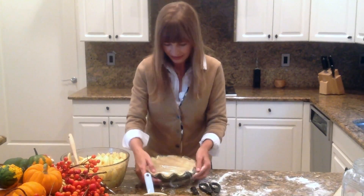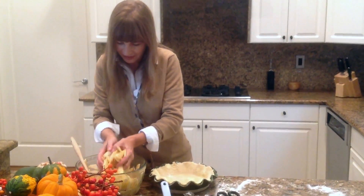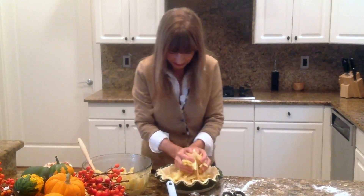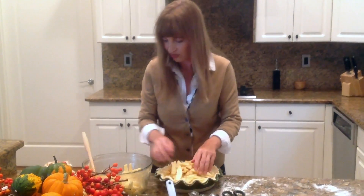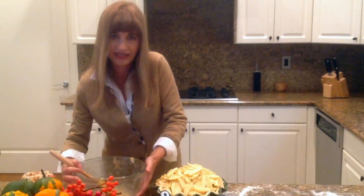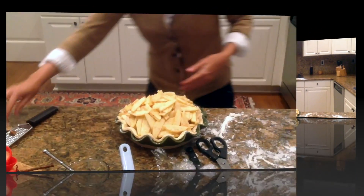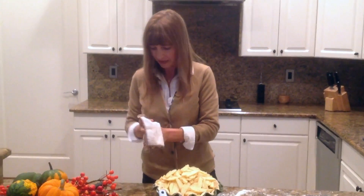Here's our pie crust. Now we're going to fill our apples into the bottom of the dish. This is a very high apple pie as you can see. All our apples are in here now and we're going to pour the liquid over the top. Now I'm going to get our top crust, roll that out, and cover our pie.